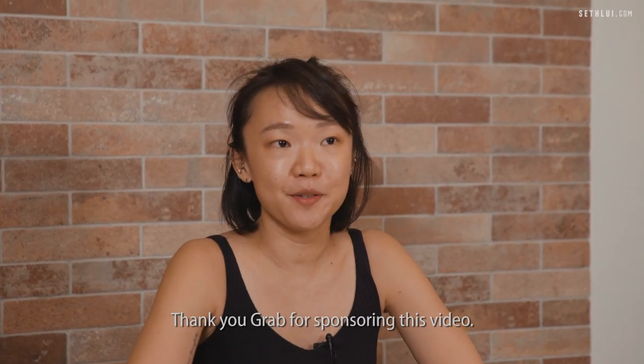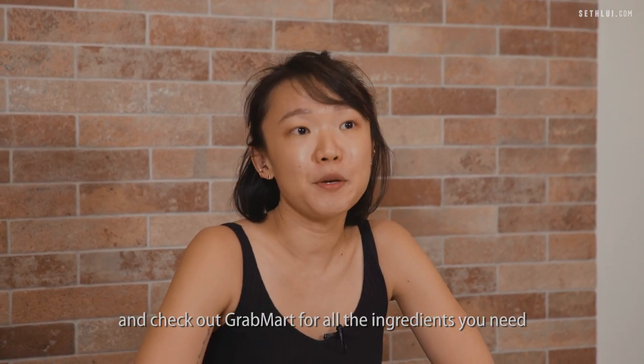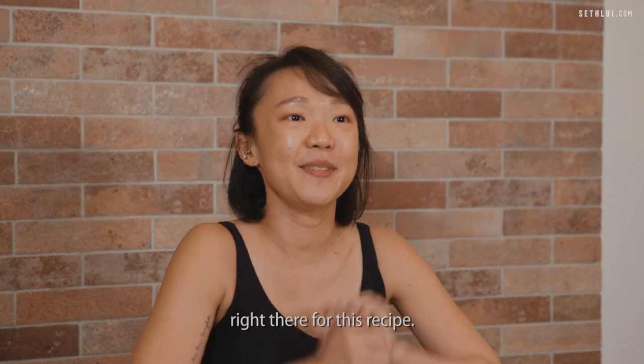Thank you Grab for sponsoring this video. Don't forget to give this recipe a try and check out GrabMart for all the ingredients you need for this recipe. Goodbye!